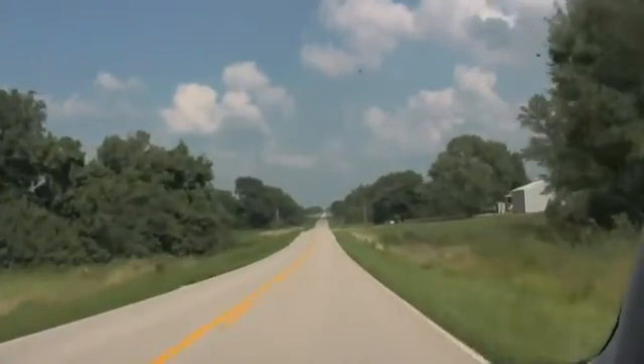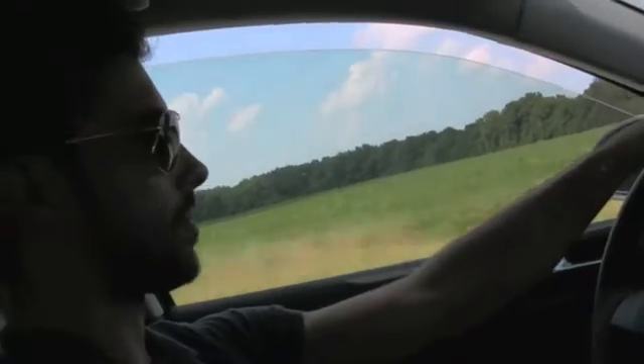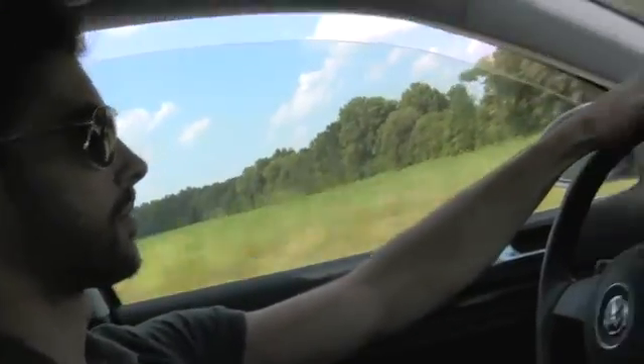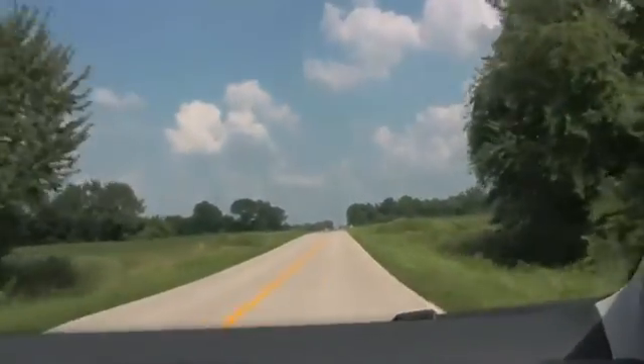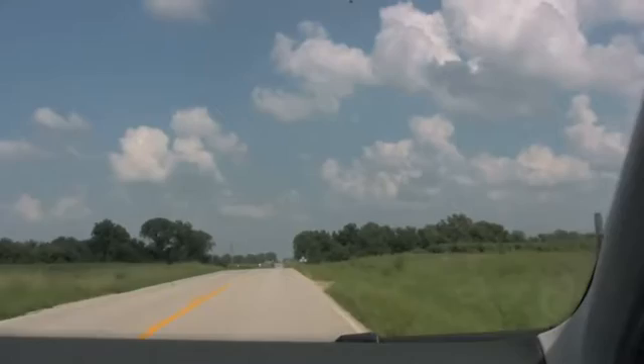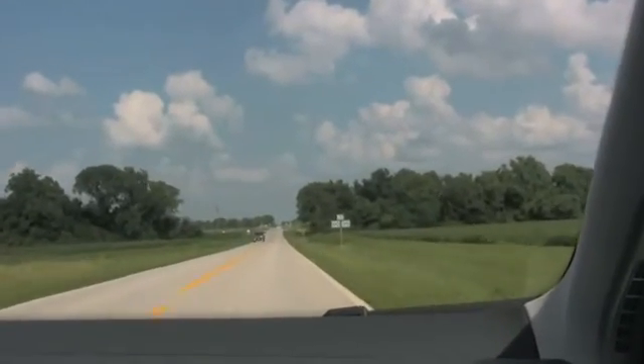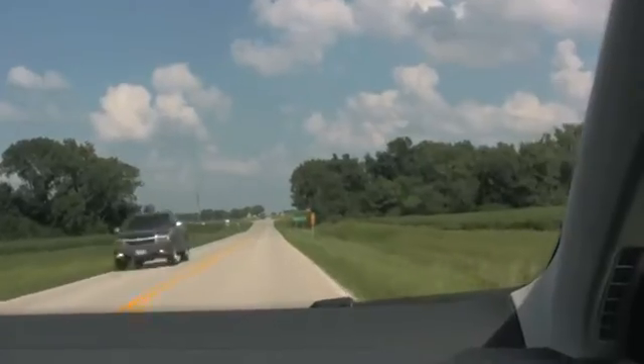We may lose communication with the device whenever we get going down some hills here, but as we come to the top of the hills it will come back into range. We're at about half a mile right here, still good solid communication.